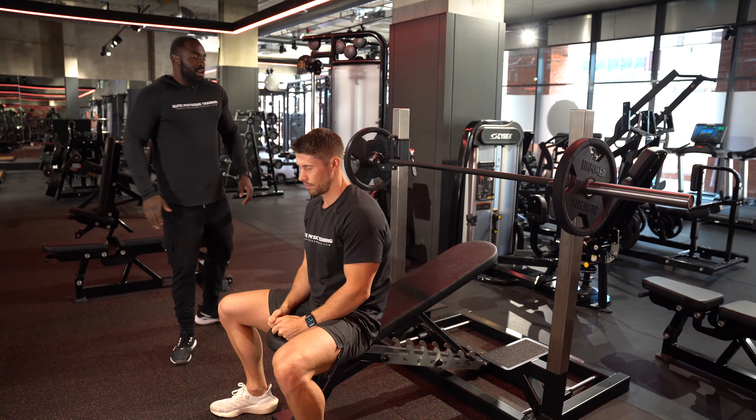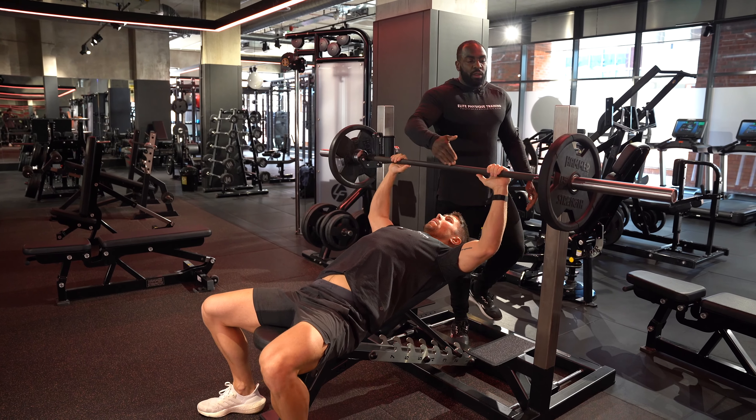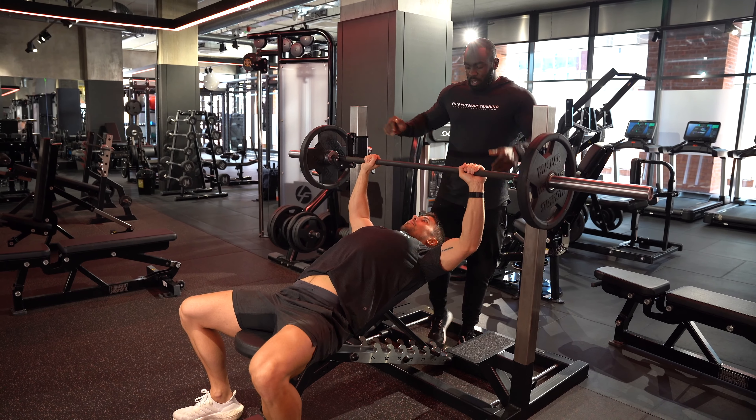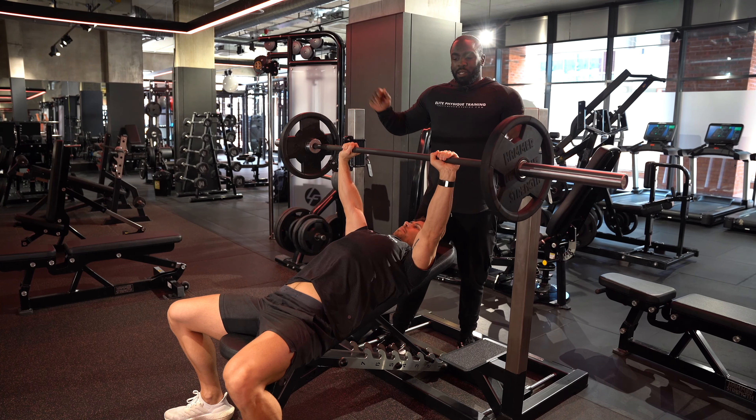Incline barbell bench press — sitting down on the bench, lying back with eyes sort of in line with the bar. Keep your bum down, feet on the ground, press up and bring it out in front of your chest, stabilise.